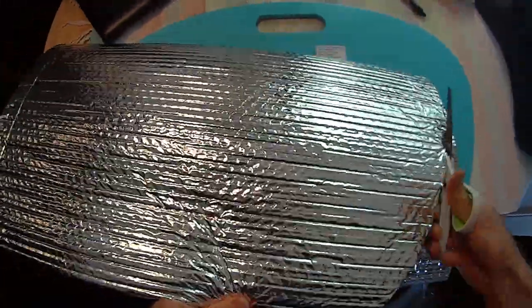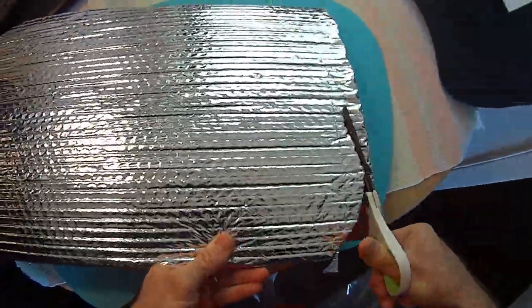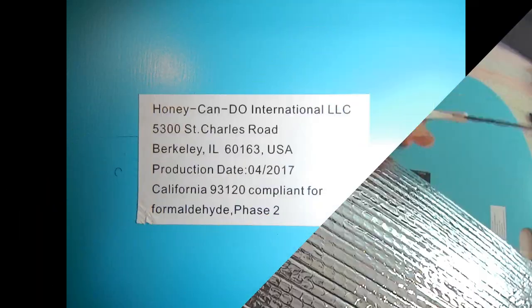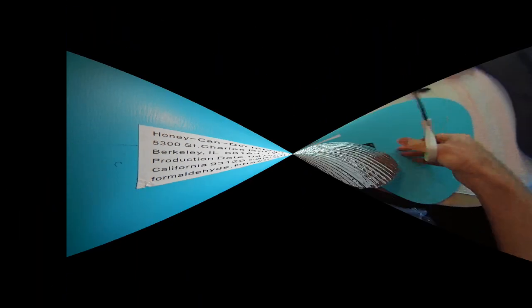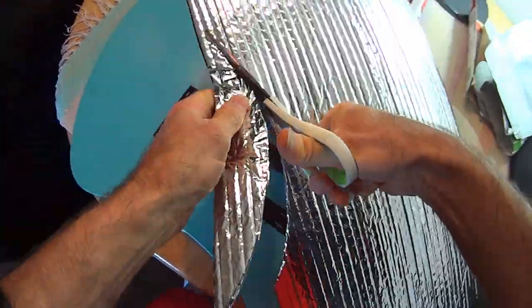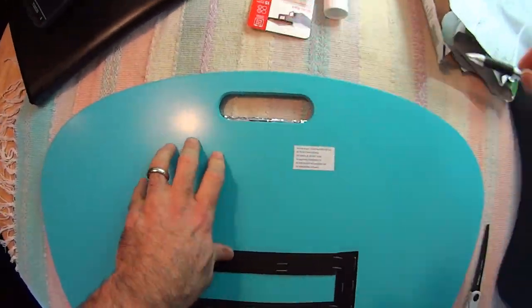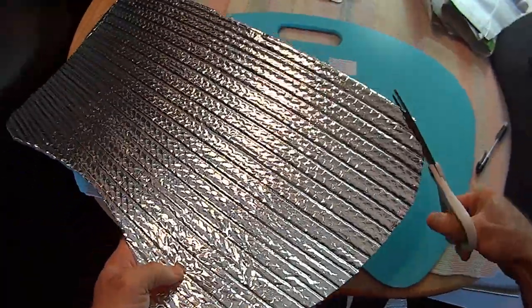Soon I'll be ready to glue the Reflectix to what used to be the top of the lap desk, but what will be the bottom when I'm through. This white sticker says the item is compliant with the new formaldehyde safety standards, and when you see this sticker it usually means you're looking at particle board. It's reassuring in one way but disturbing in another.